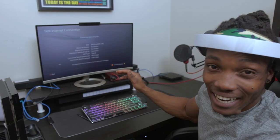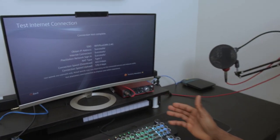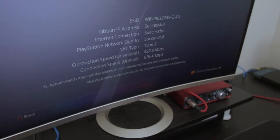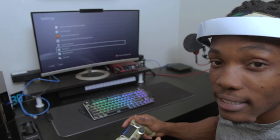The speed is extremely slow. Wi-Fi is never great, especially 2.4 GHz Wi-Fi with the PS4 — the stream is not going to be good, it will not work properly. My download speed is basically 422.9 kilobits per second, and my upload speed is 578.4 kilobits per second. Not even megabits — that's really low. I'm going to try to connect to the PS5 using this via remote play.